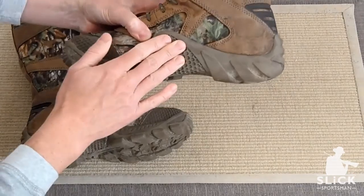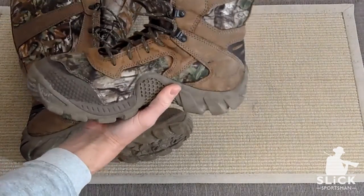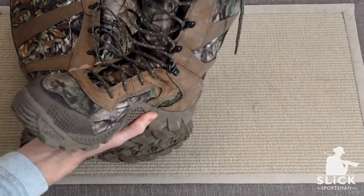They do come with gripping on the side and the bottom, which is good for using with an ATV or riding a motorcycle.